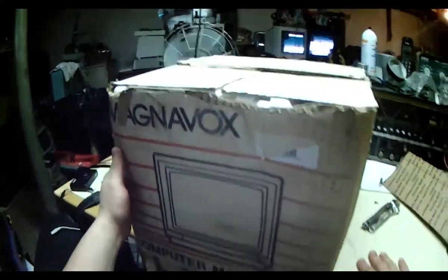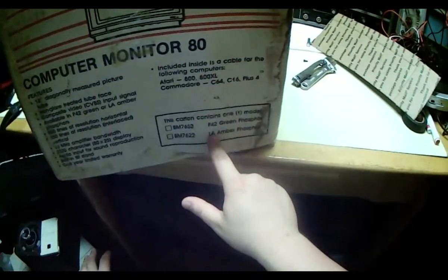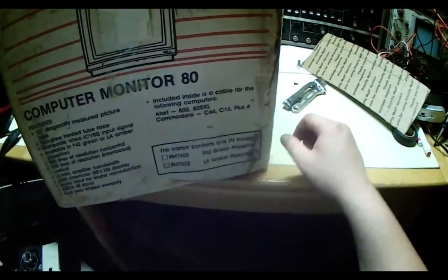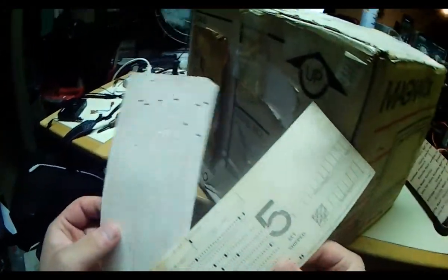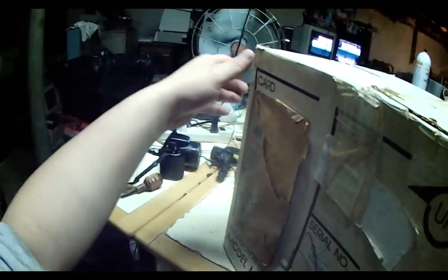That is one of the other pluses — this comes with the original box, which I don't know why but I like things in the original box. I should not have used that knife as I put extra gouges in the original box. Well, it's not in the best shape. Wait, there's an option for a green phosphor — happy, interesting. They had the green phosphor option. Oh wow, it's got the little punch cards. That's a first for me.